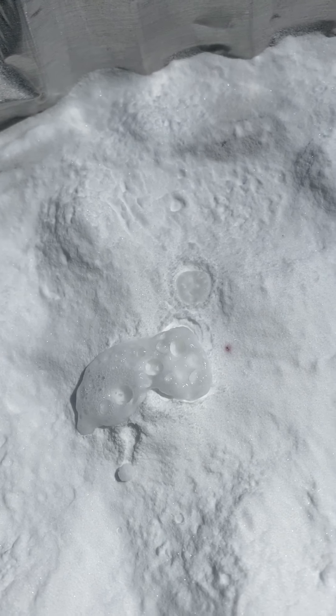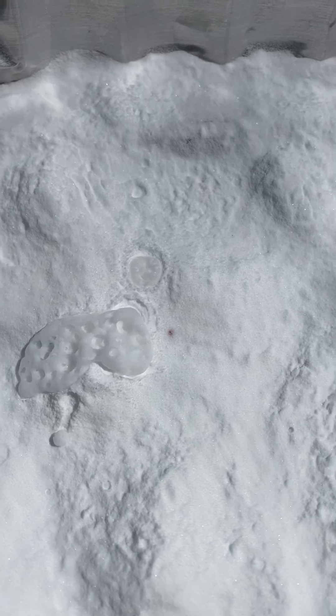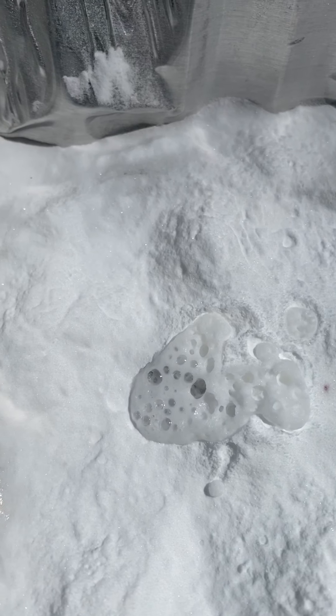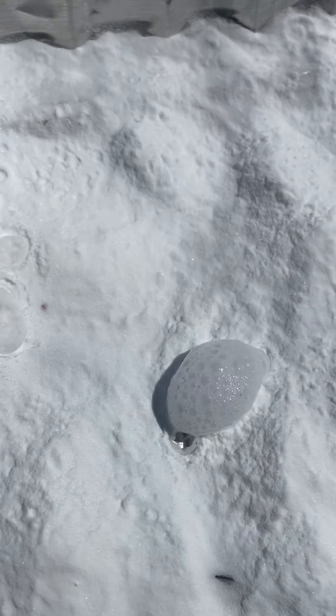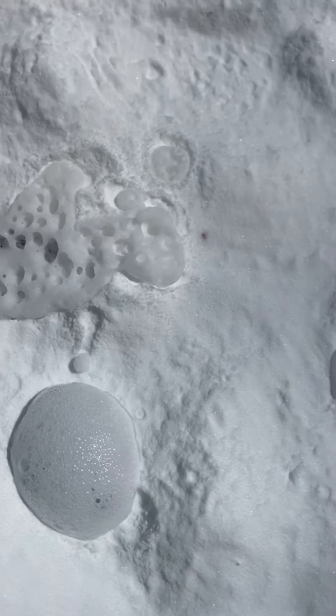Oh, look at that! Do you remember what that's called? A reaction! Wow, look at that! That's pretty cool, isn't it? But right now I'm not seeing any colors — are you?